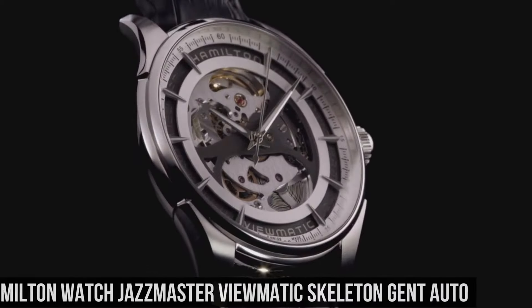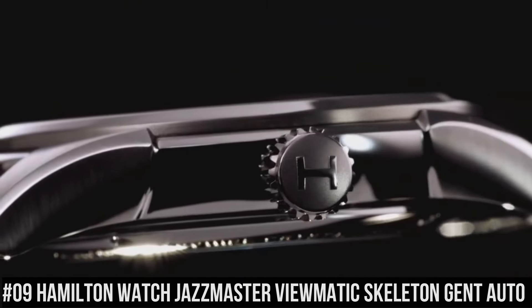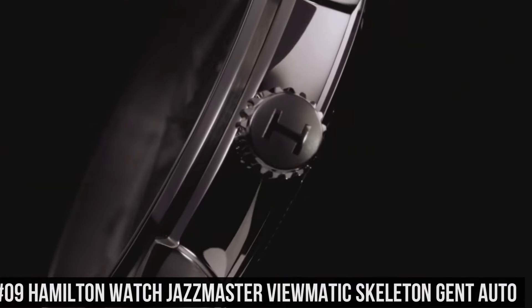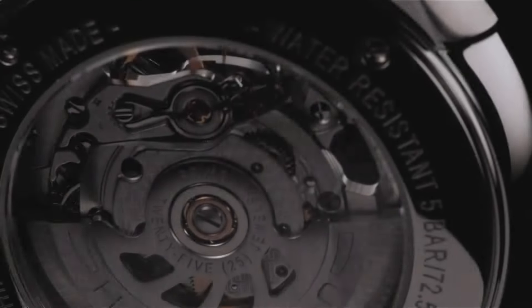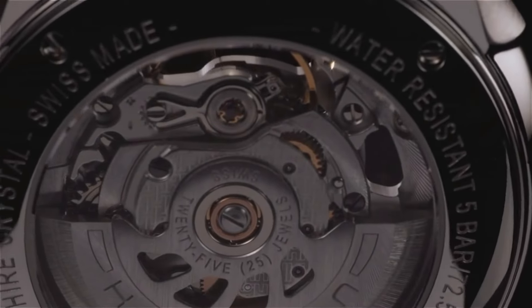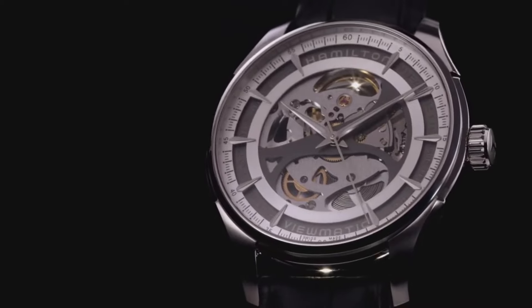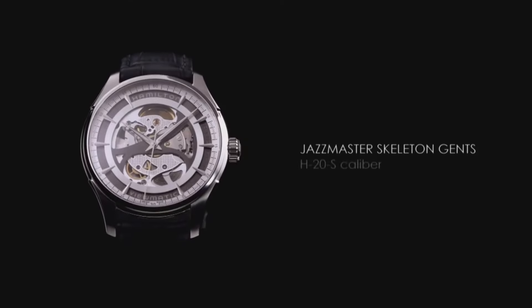Number 9: Hamilton Watch Jazzmaster Viewmatic Skeleton Gent Auto. The quality is really outstanding at this price point. Stainless steel case with a black leather strap. Fixed stainless steel bezel. Skeleton dial with luminous silver tone hands and index hour markers. Minute markers around the outer rim. Dial type: analog. Luminescent hands and markers.